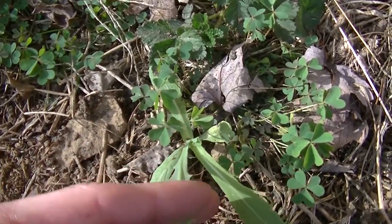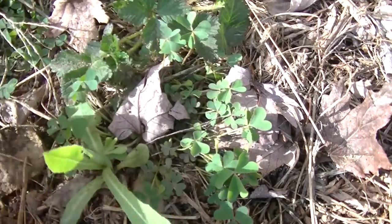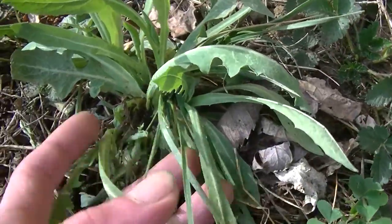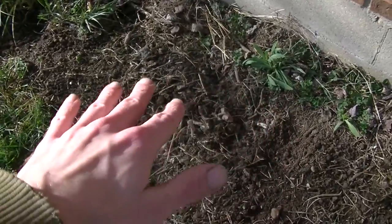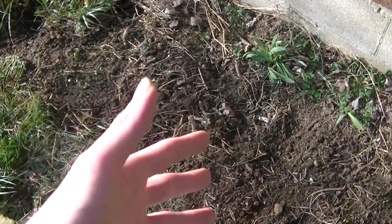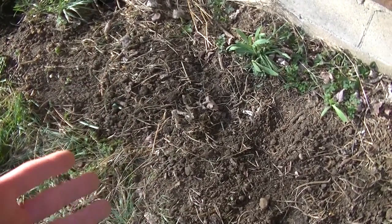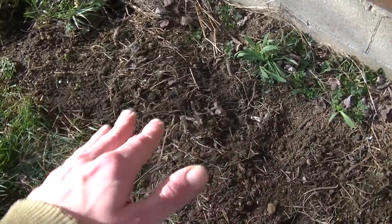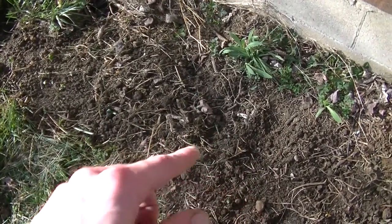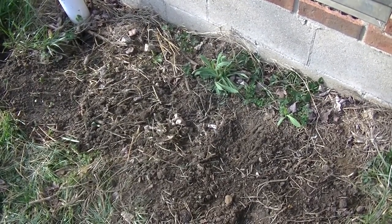Here you can see some wild lettuce and you can see some wood sorrel growing in around it. Here you can see some more wild lettuce. Now with the soil all loosened up, there's going to be all kinds of plants and wild edibles growing in here. And now that the soil is loose, they're not going to have very much competition, so I can go through and pick out anything I don't want and keep the things I do want. That's the little tip on how I encourage the growth of wild edibles in my yard.